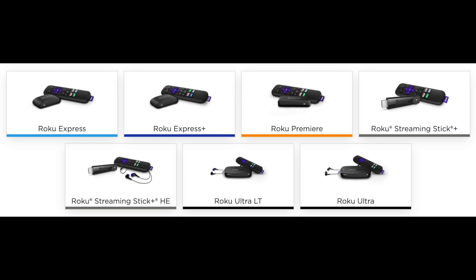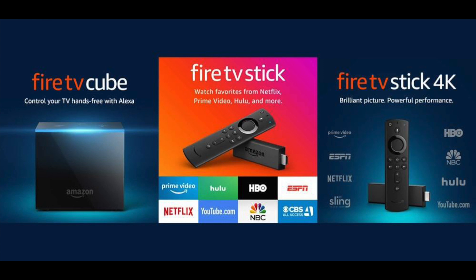As a point of reference, the Roku method works on the Roku Express, Express Plus, Premiere, Streaming Stick Plus, Ultra, Ultra LT, and all Roku devices including Roku TV. The Amazon Fire method works on the Fire TV Cube, Fire TV Stick 4K, and all Amazon Fire TV sticks.